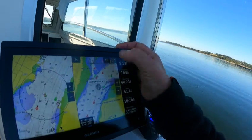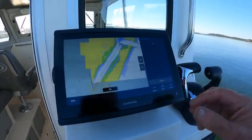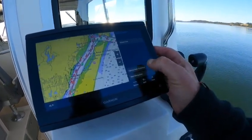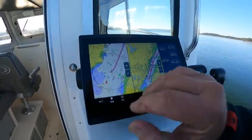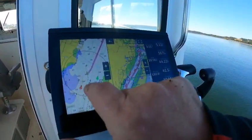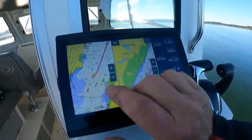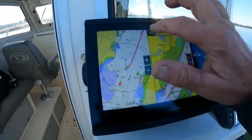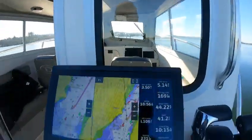If you go into here and hit auto guidance, it's going to figure that route out for you — boom, start navigation. Then all you have to do is go back, and I can mess around with this and still keep the other chart. I can go in and out on range and it doesn't change this one, and then it brings you right back.